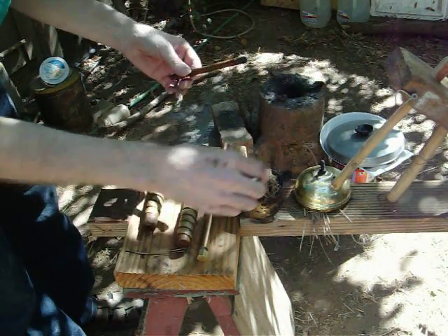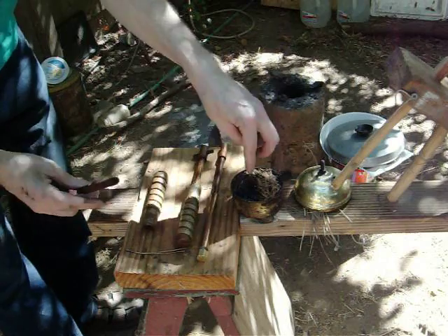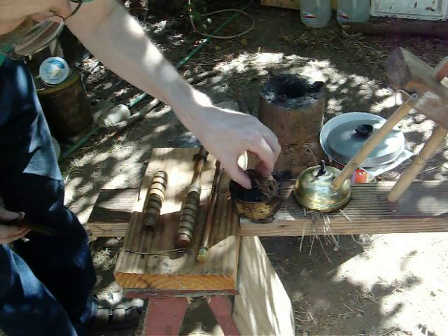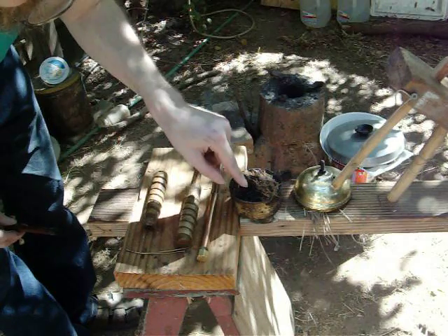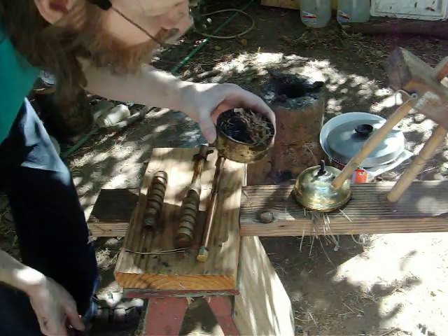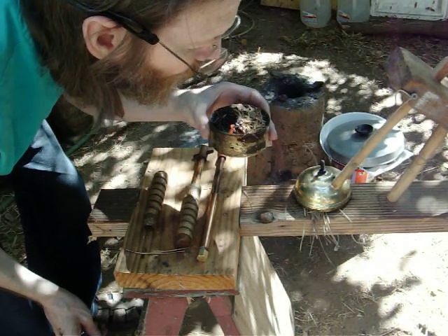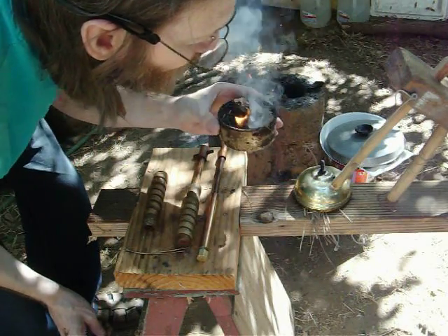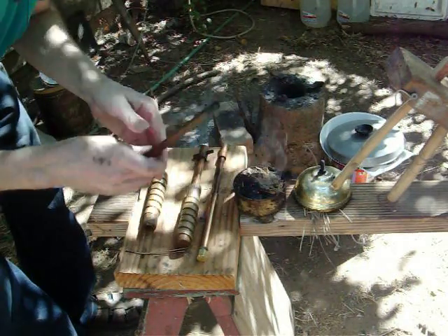I put the tinder in there. My tinder box here is just a can with a lid. Underneath here you can see that there is tinder from the last fire I made. And I just blow that up. I get a fire relatively quickly.